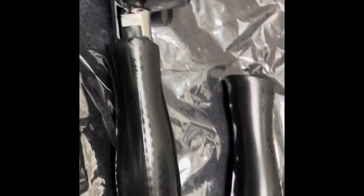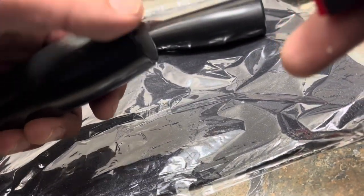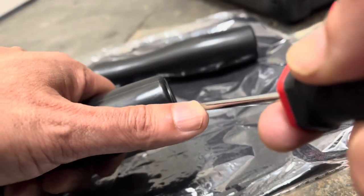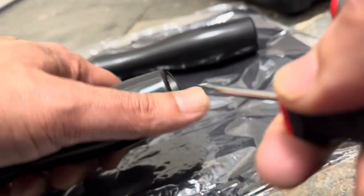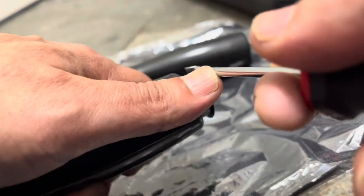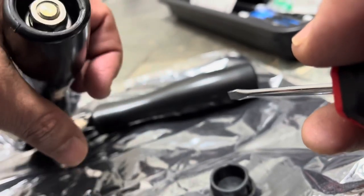It goes after anything that is oil-based. I've situated myself on the floor just to make it easier — you'll see why in a little bit. Pop this off — there we go — and that's a half-inch bolt.